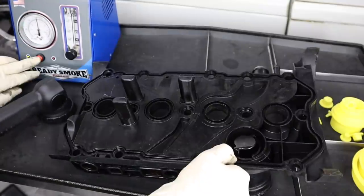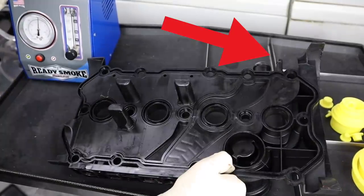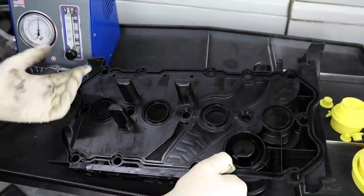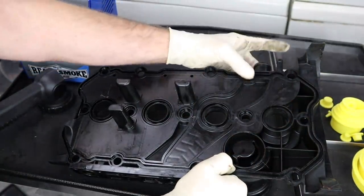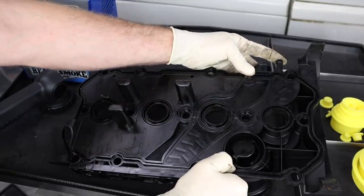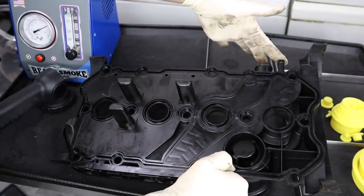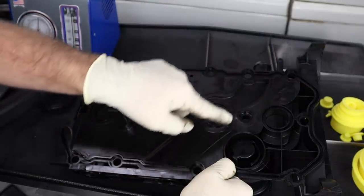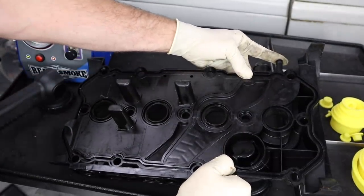We'll turn on our smoke machine and turn our smoke on. Now you can actually see it coming out right here. This is just to show you guys where it's coming out. If I cap this off, you can actually see it's not leaking. So if there were a hairline crack inside this pathway, when we plug it up it would show a leak.